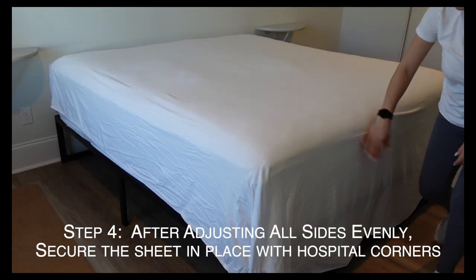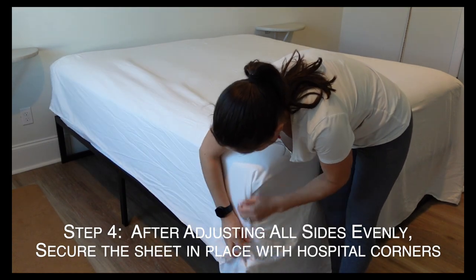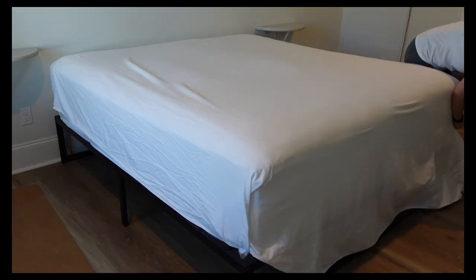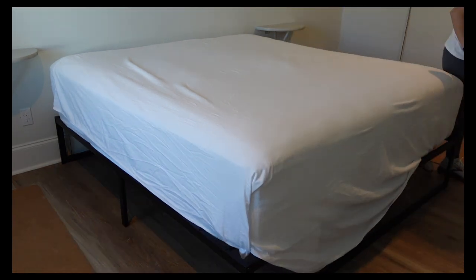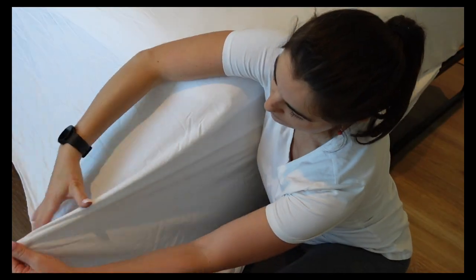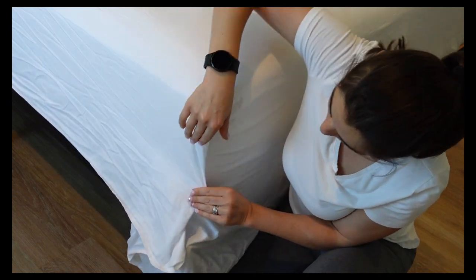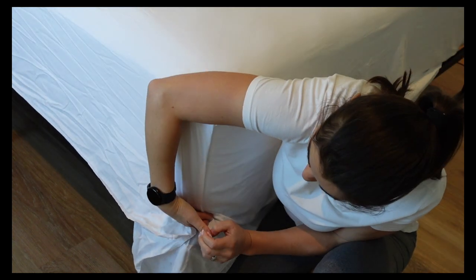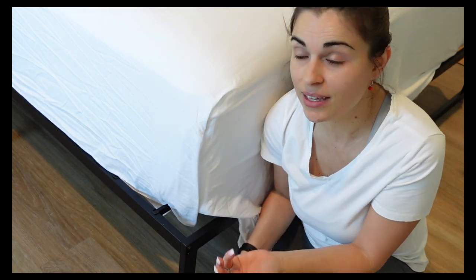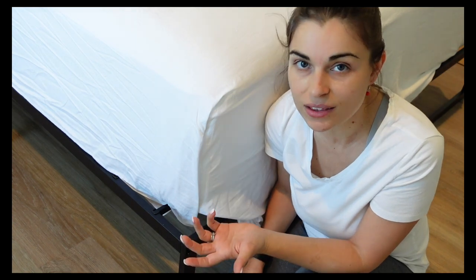Now we have these ends. I'm just going to do a quick hospital corner right here, just to secure this in place. To do a hospital corner, pull enough fabric so that when you fold it over, it's going to have a nice clean line down. Some people don't like to tuck in their bed, but I think it makes it look so much better — it just gives that elevated look.